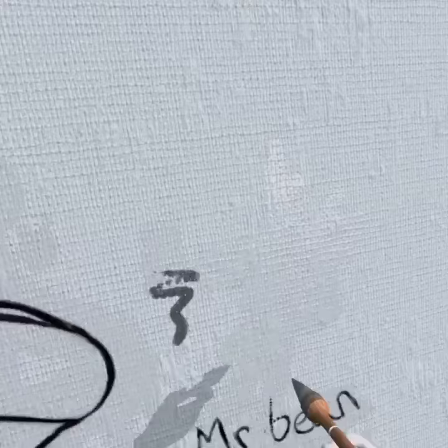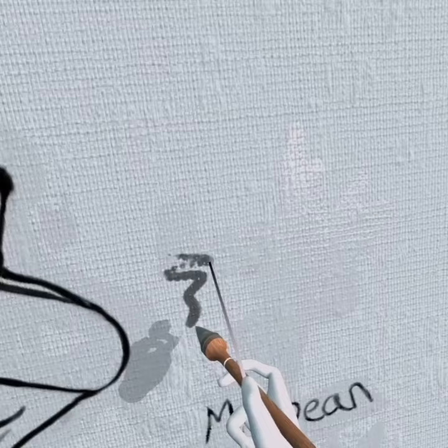Coming up to finish now. I've finished the bottom of his mouth, put some creases in the top of his head. You can see the paint dripping down the canvas there — because it's dripped down it's got a bit lighter. So I've used that, colour picked it, and now I've got a nice light grey. I can just fill the top of his head in.